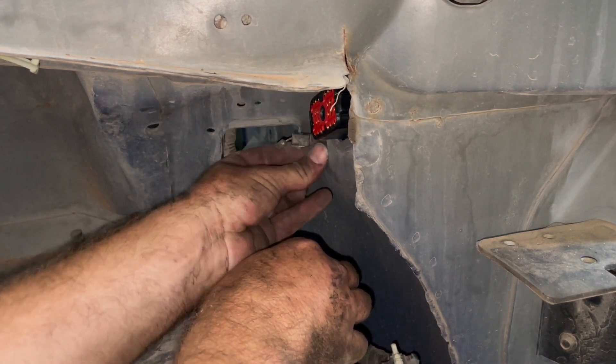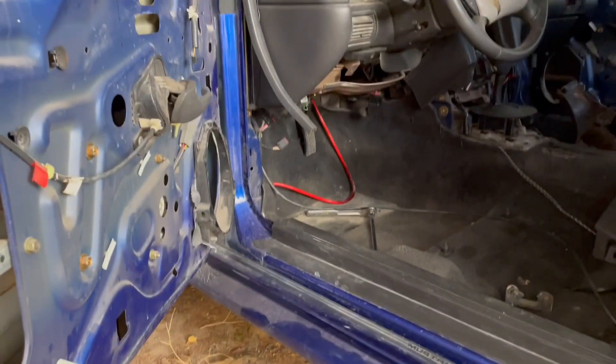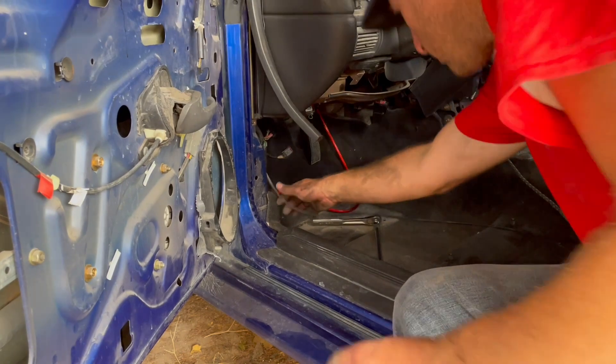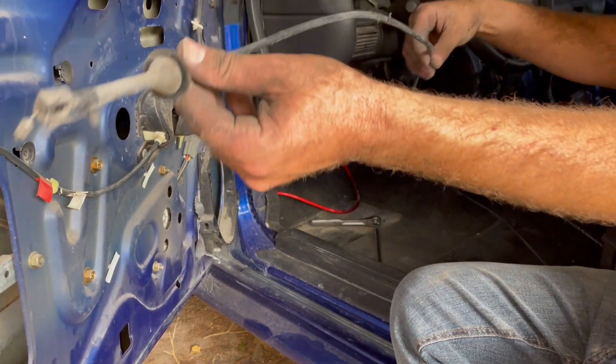Just push that grommet through and push the end of the cable through, and then you're able to just grab on and pull this whole assembly out. And that's how you get the hood latch out.